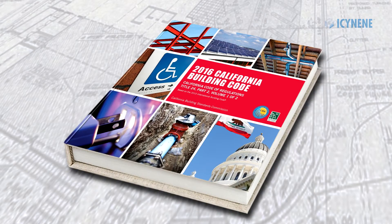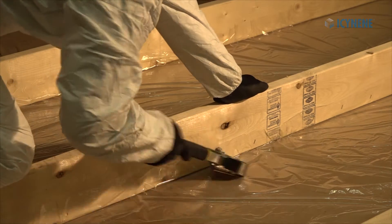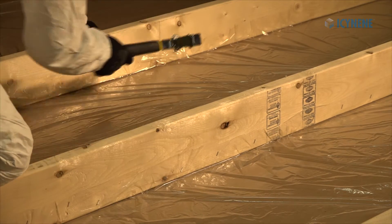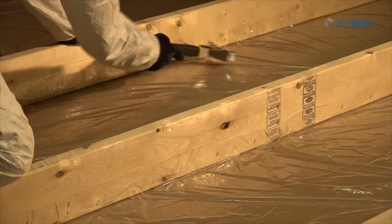Pay attention to the building codes in your area. A polyethylene vapor barrier or vapor retarder paint may be required to control vapor diffusion through the assembly. Alternately, the interior paint may be sufficient to control vapor diffusion.